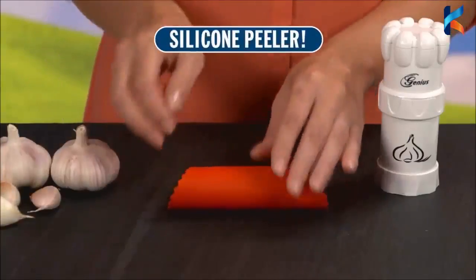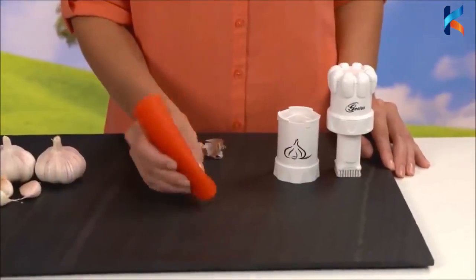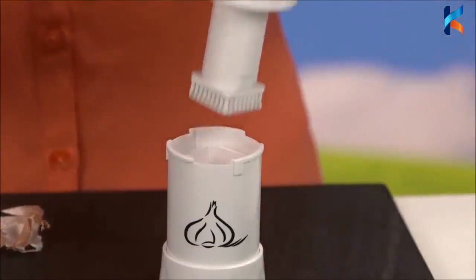Wait! Call now and we'll send you the amazing Garlic Peeler that rolls and peels the cloves like magic. Then it lets you place them right into the cutter without touching the garlic. Now that's genius!